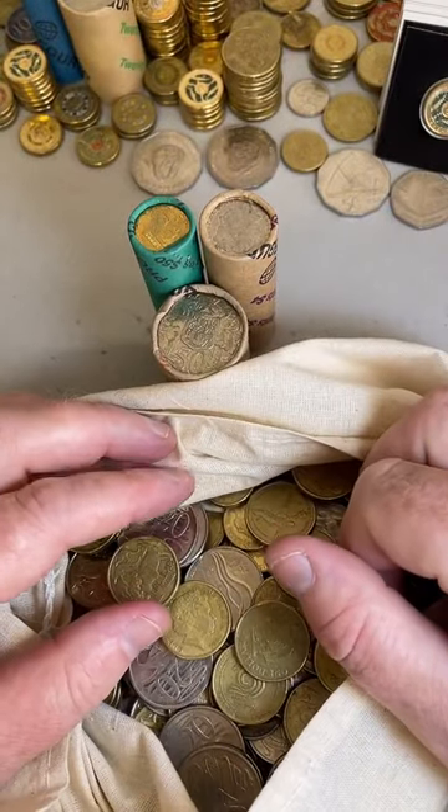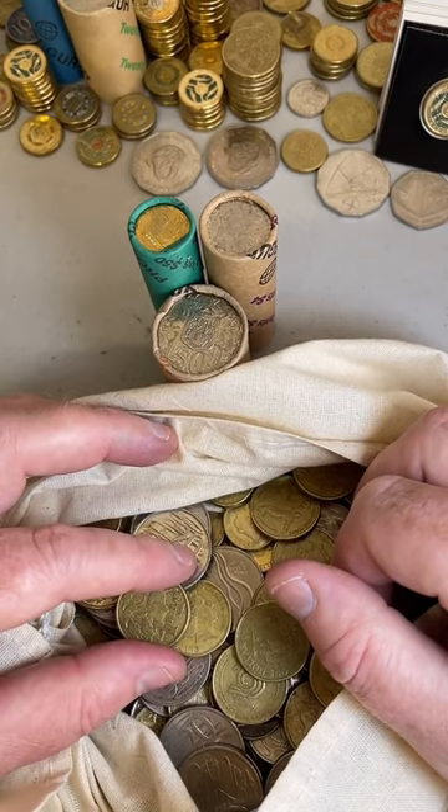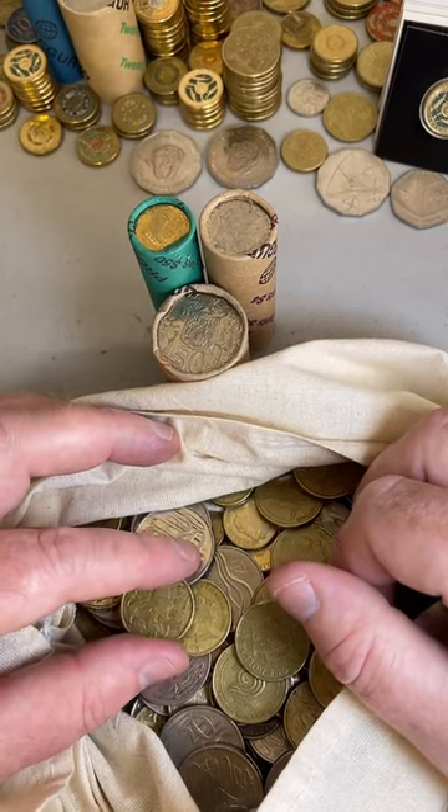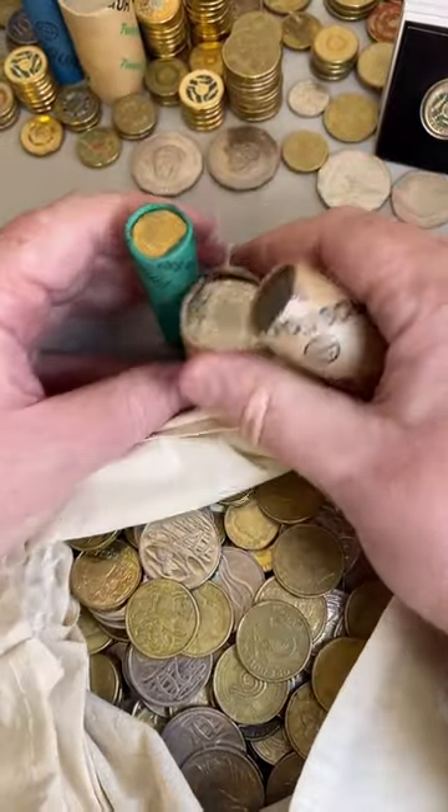Are the Captain Cook 50 cent coins worth much? Some prices on the Captain Cooks - the 1970s ones are $1.30 to $5 based on some recent prices. Let's do a 10 cent roll.